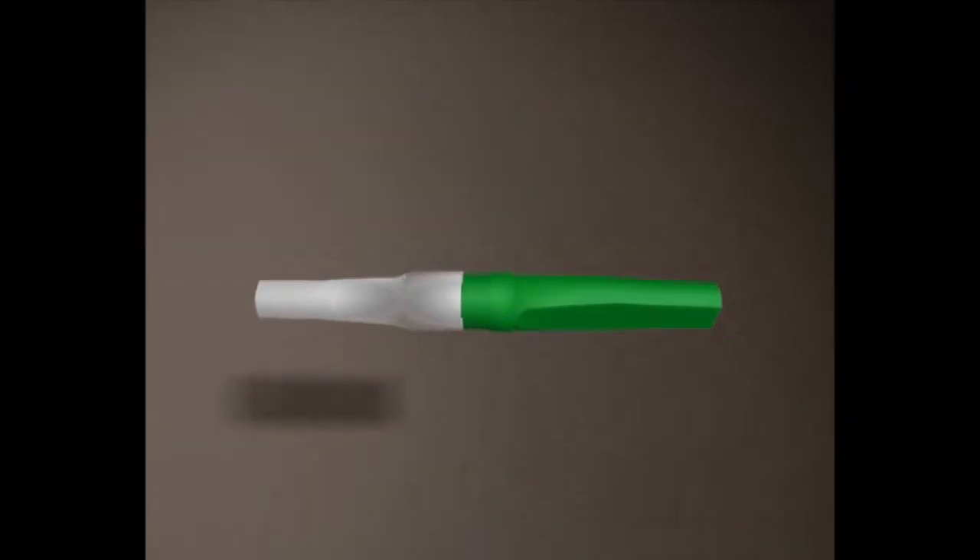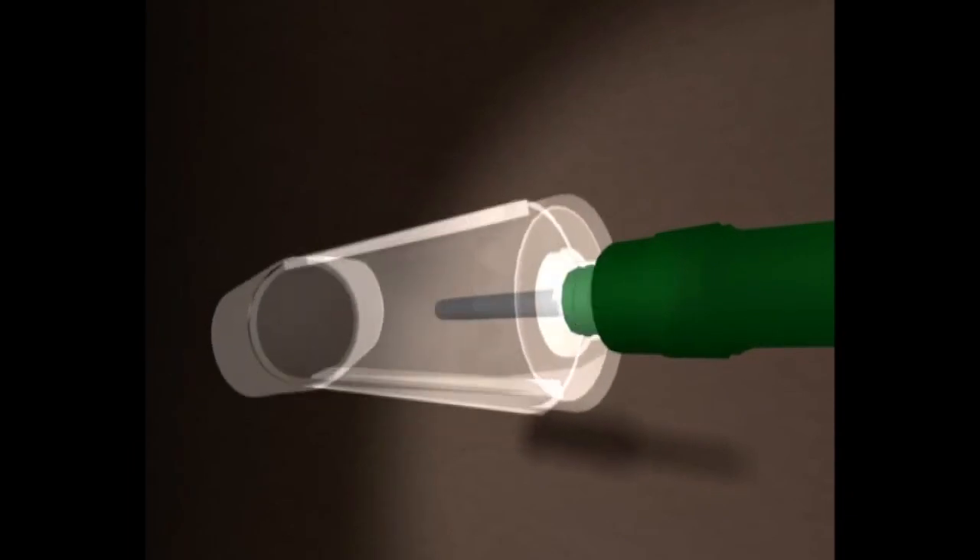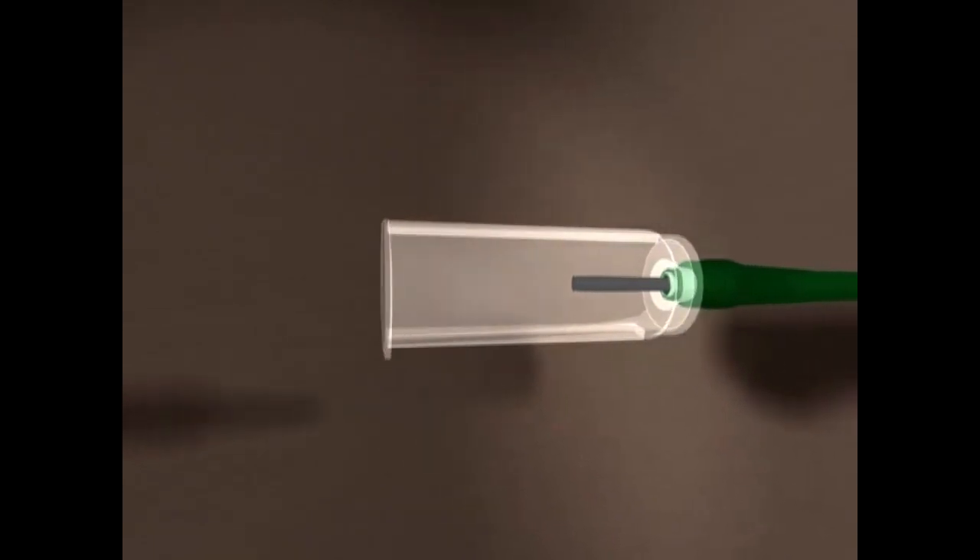To connect the needles to the barrel, twist the two parts in opposite directions and pull them apart. This will expose the screw thread and the rubber covered needle, which is then screwed onto the top of the barrel. The rubber covered needle will pierce the cap of the vacutainer tube when it is pushed into the barrel.